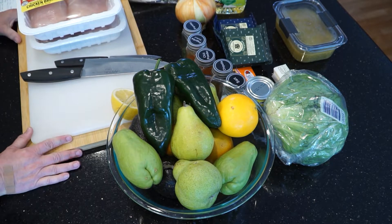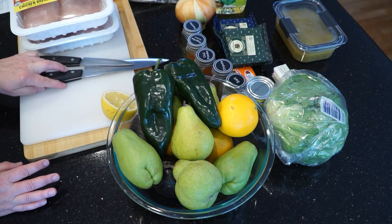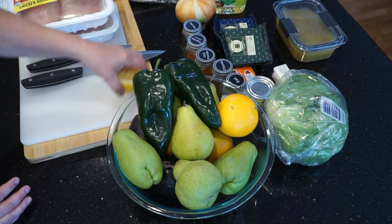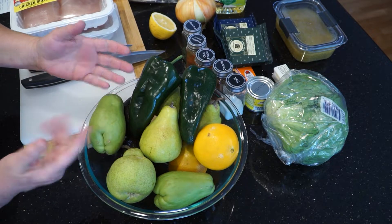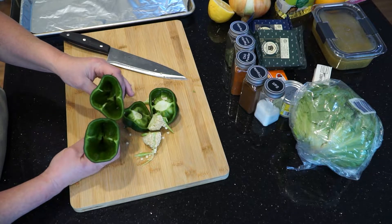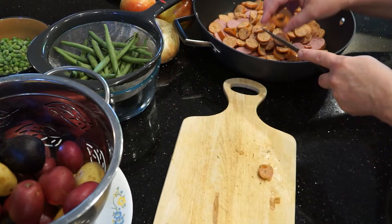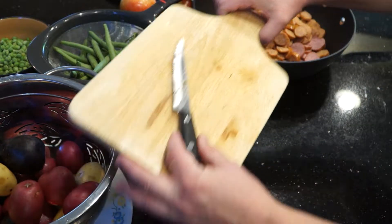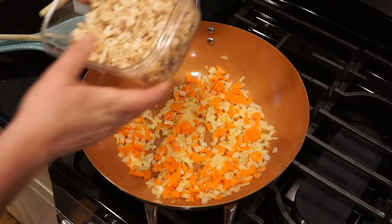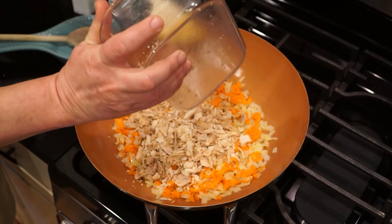I use a different cutting board and a different knife for meats than I do for fruits and veggies to prevent cross-contamination — because yuck! Even for pre-cooked meats like sausages. I never leave leftover meats or dairy sitting out for more than an hour without refrigerating or using it in a dish.